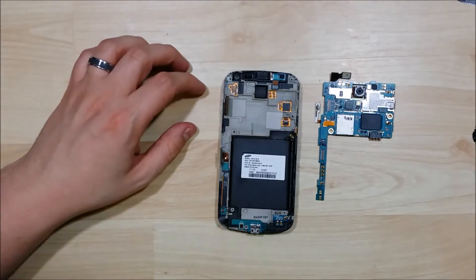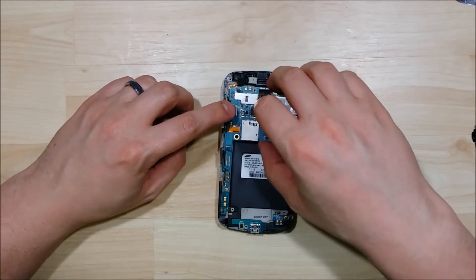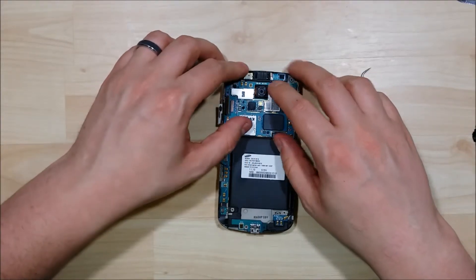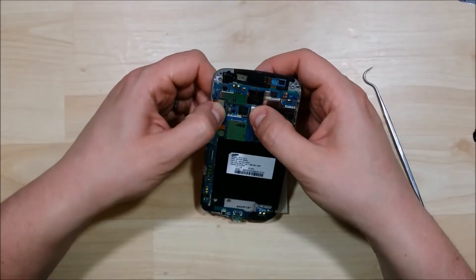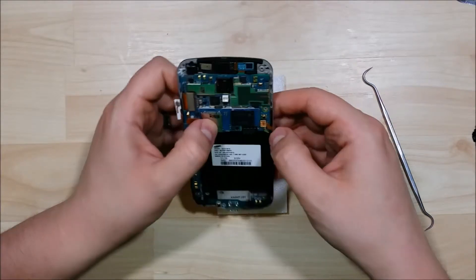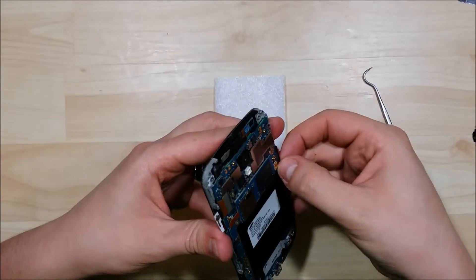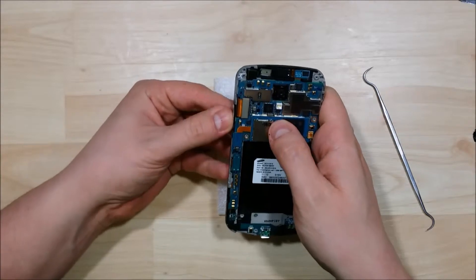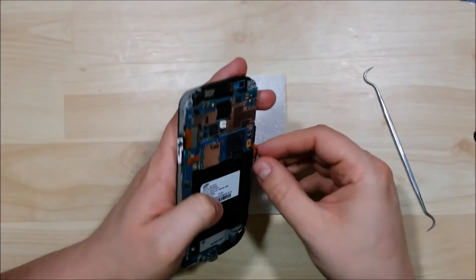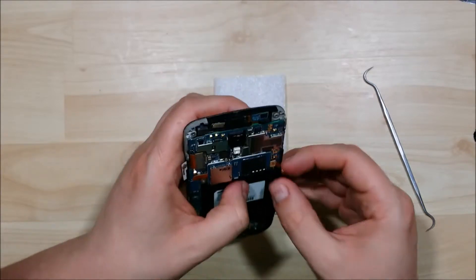The loudspeaker is up here at the top. We're going to go ahead and put our logic board back in. Once we've done what we need to do, pull this volume connector out and make sure it seats in there nicely. Double-check the front-facing camera — make sure it's in there nice and snug. Start putting our connectors back on, putting our volume connector back on to the logic board. These can be a little bit tricky. Make sure you use a moderate force, but don't bend them — they are a little easy to bend when you're reattaching them.